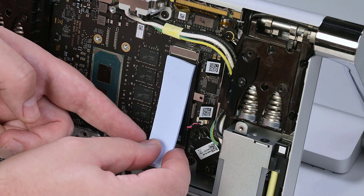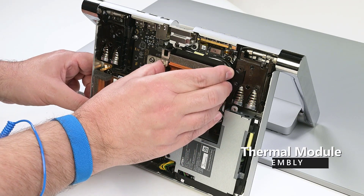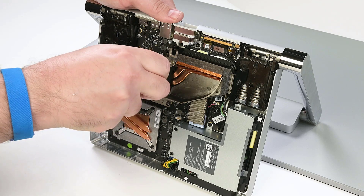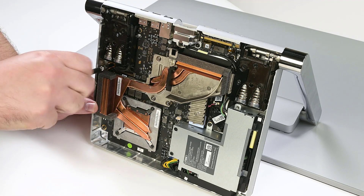Reinstall a thermal pad to the RSSD, and then align and place a new thermal module into the chassis. While holding the thermal module in place with one hand, tighten the eight captive screws securing it to the motherboard. Using your H5 hex socket, reinstall the standoff underneath the right hinge.